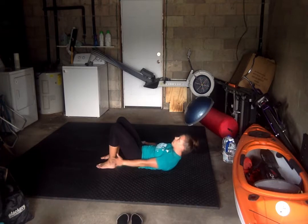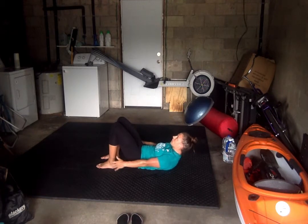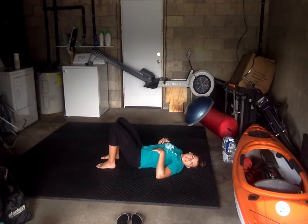Targeting our side oblique abs. Five left. All right, come on down.